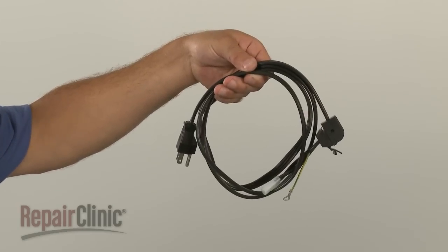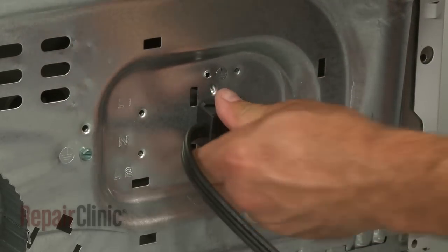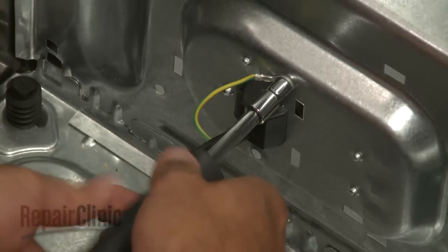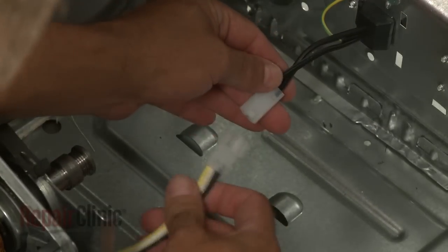Install the new power cord by inserting it into the rear panel and snapping the retaining clip into place. Secure the grounding wire with the mounting screw. Reconnect the power cord wire connector.